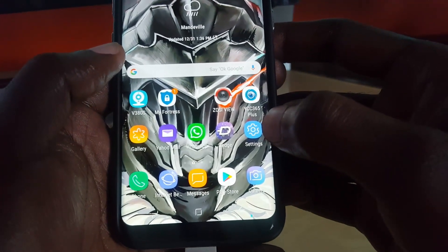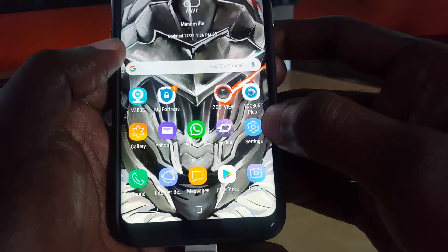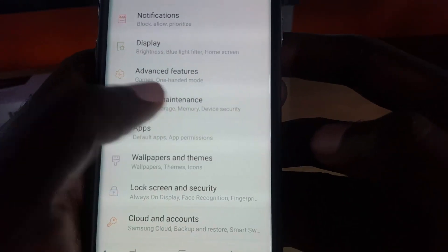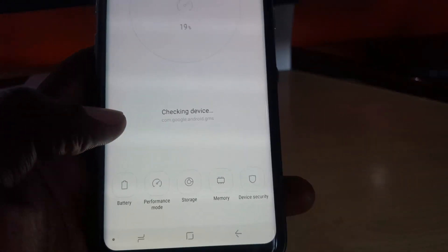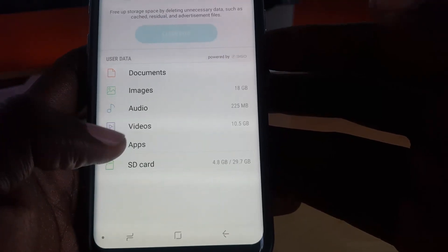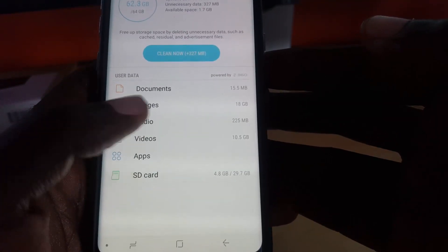This applies to the Galaxy S8 and should also apply to the S9, Note 9, Note 8, and other newer devices. Go to Settings, then go to Device Maintenance. Once in Device Maintenance — it may look a little different on some Android devices — go ahead and tap on Storage. Once in Storage, you still won't see the option for your USB drive.